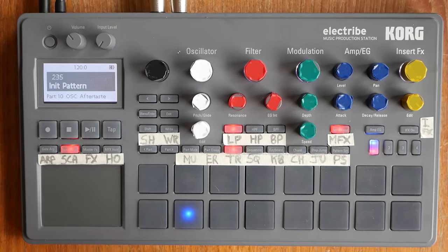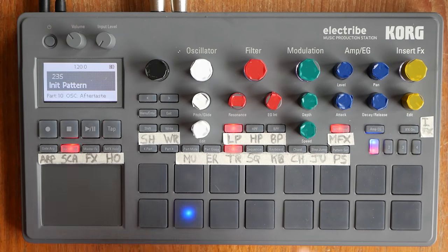Hey guys, welcome to Piano Shack with me, Woody. In today's episode, we are going to create our very first electribe pattern. The first step is to create some sounds that we're going to use for the pattern. I have something in mind — it's going to be an 80s synthwave retro kind of thing. Let's see how it works out.